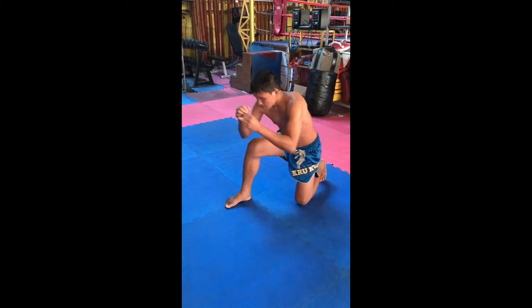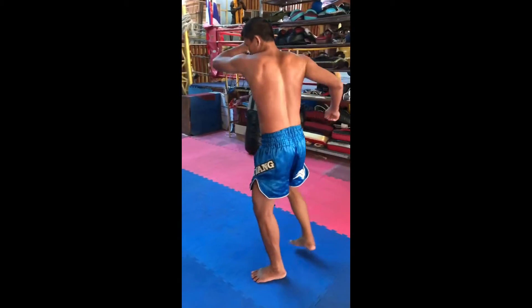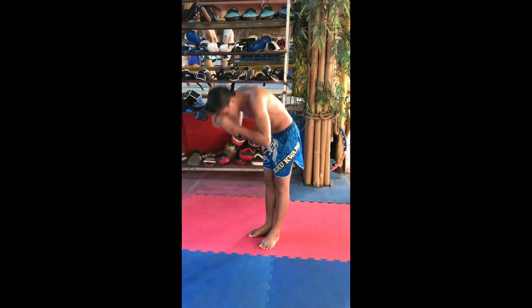Stretch your arm, low your hand, sit back. Step up. Step 1, 2, 3. Up. 1, 2, 3. Up. Bow.